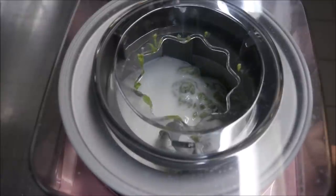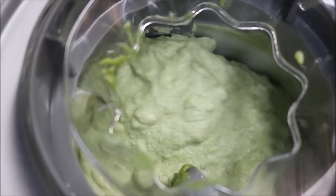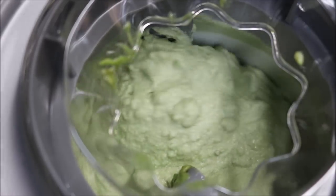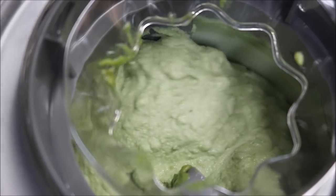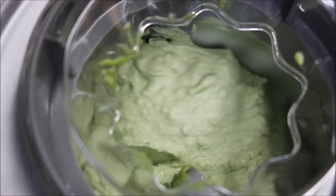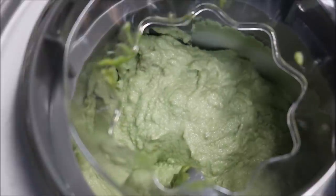All we need to do is let that do its thing. This will take around 15 to 20 minutes. Alright, so I'm at the 20 minute mark now. As you can see it's starting to come together very nicely — just a bit harder than a soft serve. So what I'm going to do now is turn the machine off. Just look at how beautiful that looks.